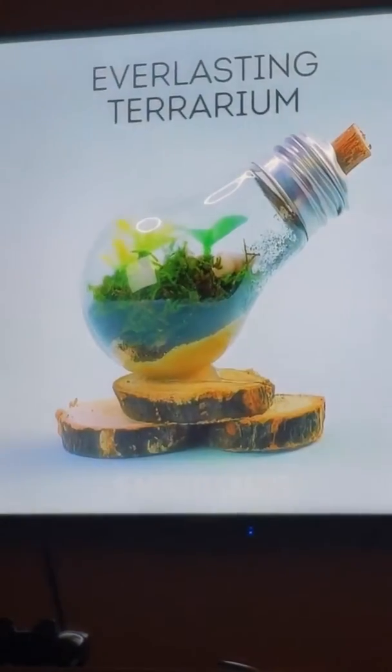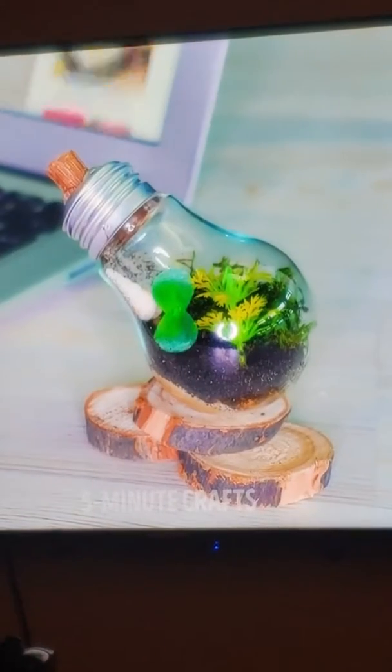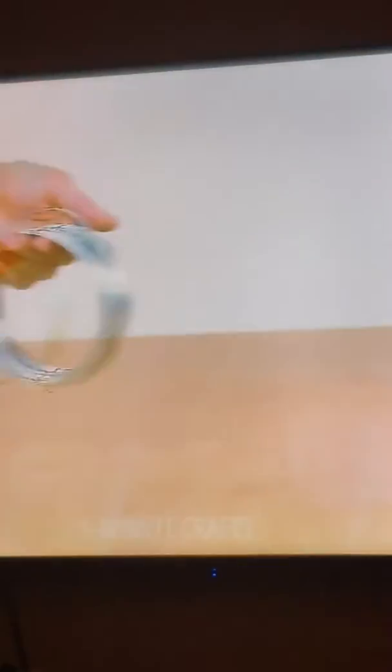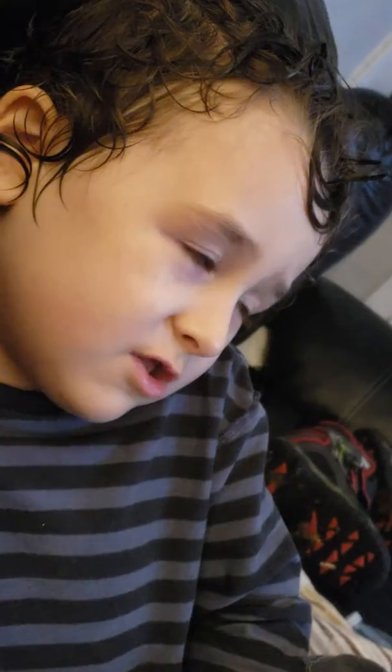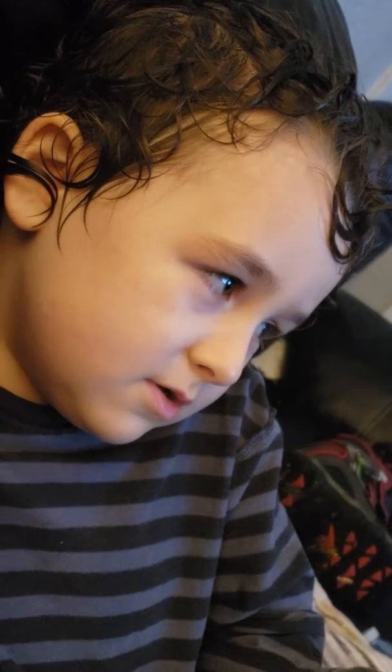A seashell. What are they doing? Oh that's pretty. That's real cool. Now what are they doing? They're awesome. Oh that is awesome.